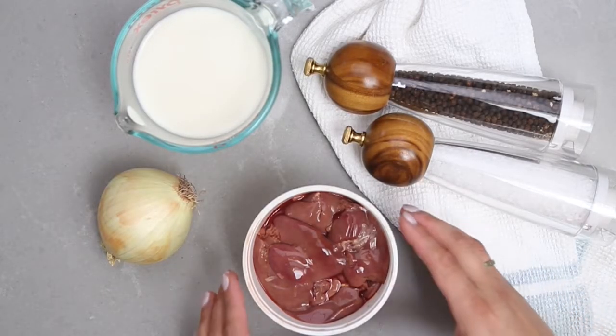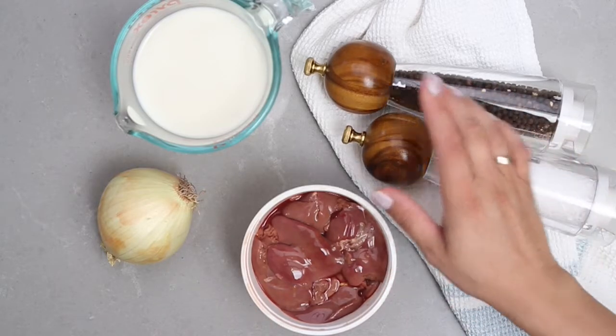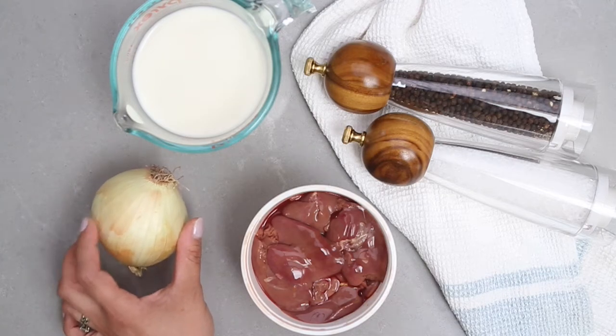For the ingredients we have one and a half pounds of chicken liver, some salt and pepper, one cup of milk, and one medium-sized yellow onion.